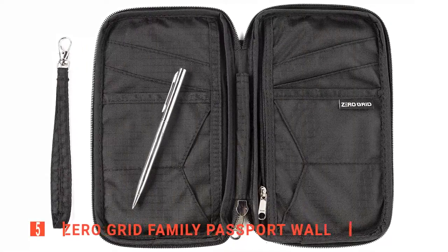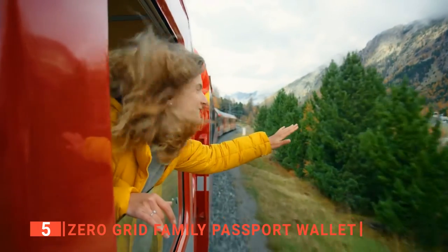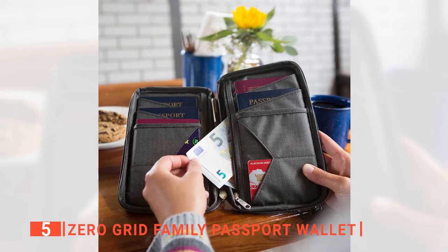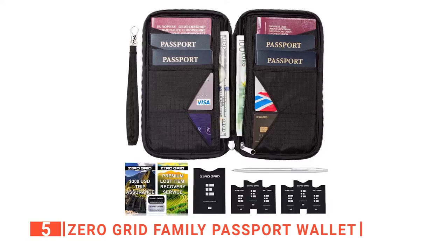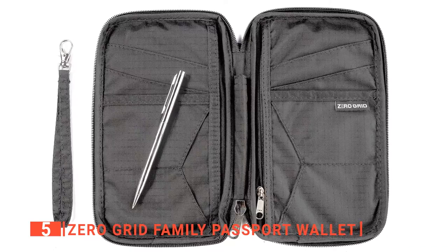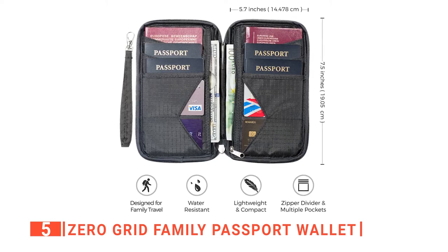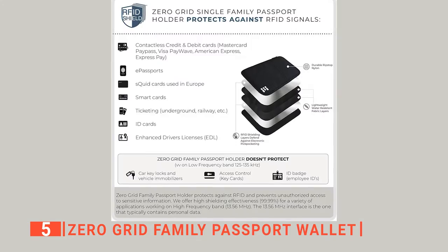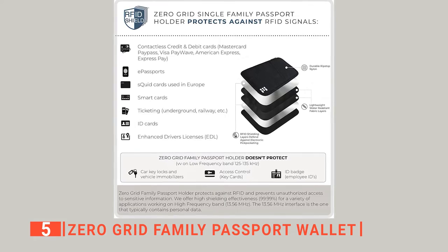The fifth product on this list is the Zero Grid Family Passport Wallet. As a frequent traveler, your passport is something you never want to lose, but needing to have it on you at all times increases the risk of losing it, irrespective of how mindful and careful you think you are. This is one reason why a passport holder is necessary. The Zero Grid Family Passport Holder comes with enough space to hold up to six passports at the same time, making it the ideal fit for you and your family. You and your family members, colleagues, or a group of friends won't have to scatter your luggage in search of a passport just before your flight. The nylon lining and zip closure protect your passports from getting misplaced and from wear and tear, while the large capacity can also hold your credit cards, travel tickets, some cash, and other necessary travel documents.